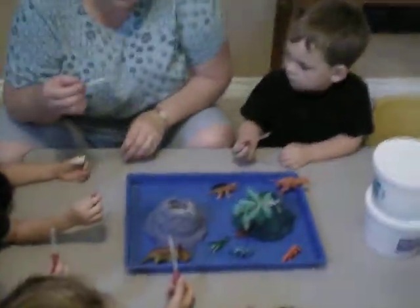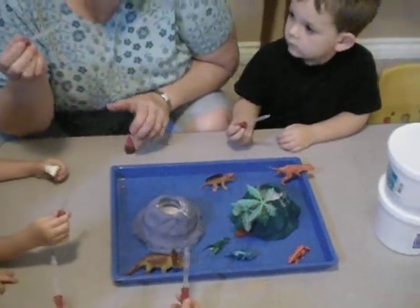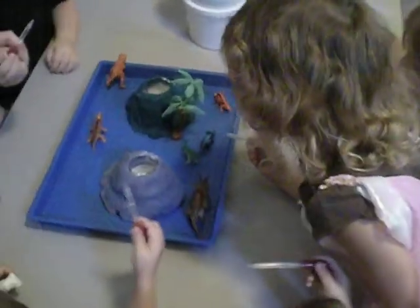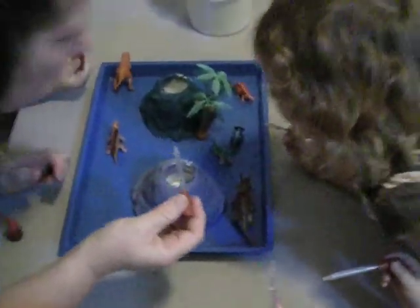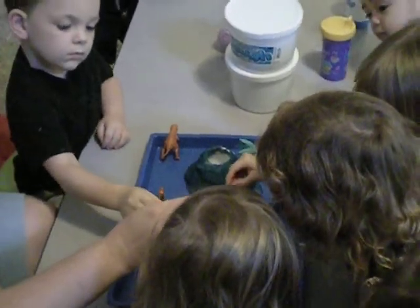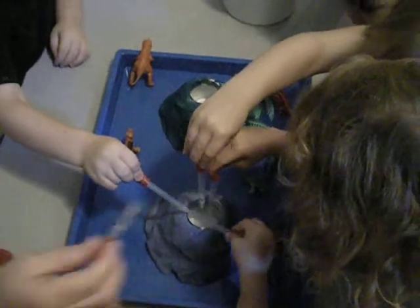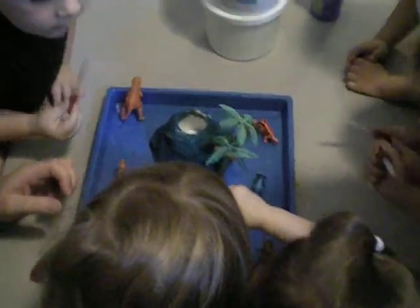We're going to do one drop at a time. I'm going to do one. Now you do one. That's enough — just one drop. Yep, that's it. Keep going, we've got to add more. Everybody squeeze your thing in there. Uh-oh, here it comes. Pepe, put it in there. We need more.